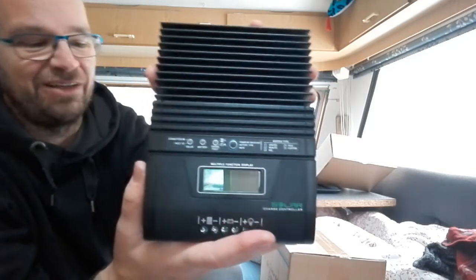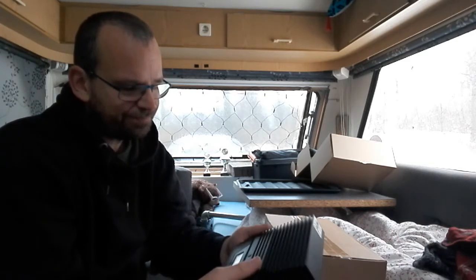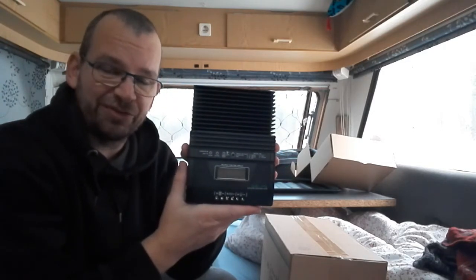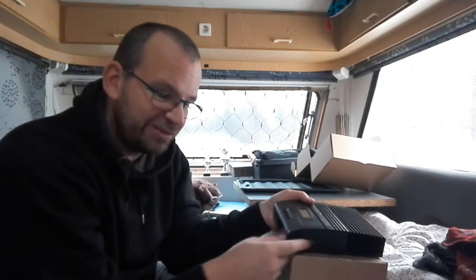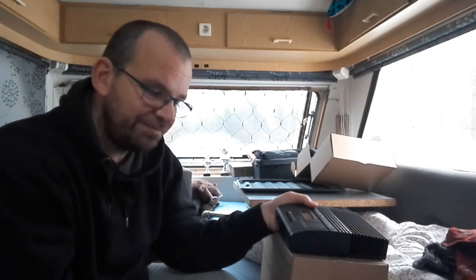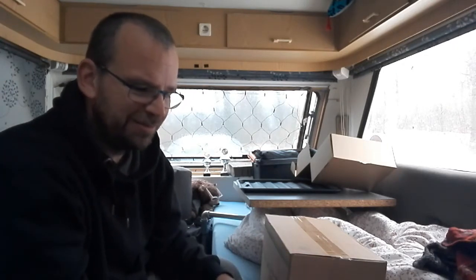I was looking at another one in the shop where you had to buy the display separately. I like this one. With 12 volt it can carry 300 watt of solar, and with 24 volt it can carry 600 watt of solar. But for now I only have a hundred watt panel.